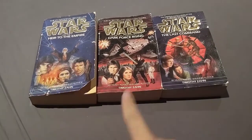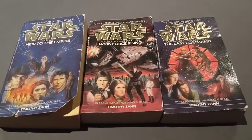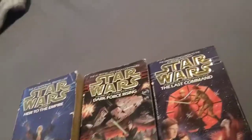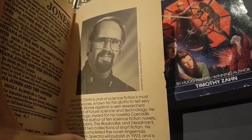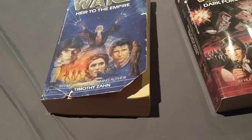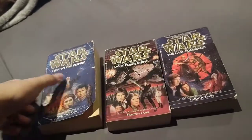I've read the first one, Heir to the Empire. I'm going to be reading the second one, Dark Force Rising, once my brother finishes it, because we are doing a book club on the whole series and he still needs about another week on it. I also thought this was funny — there's the author Timothy Zahn, looking very cheeky there. He's probably saying to himself: I wrote better Star Wars than Disney ever could have. And it's true — he very much did. I very much anticipate the next two volumes in the series.